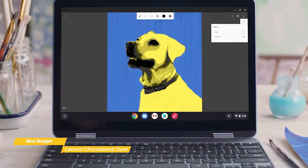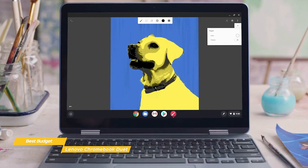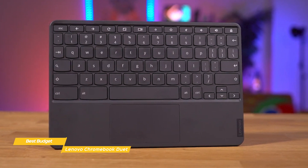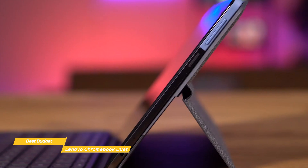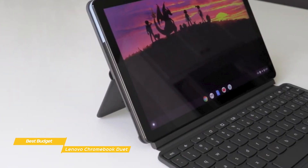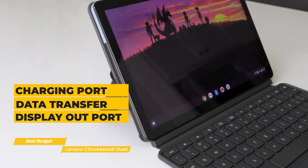The Duet even excels when it comes to brightness. Whether you're in a darkened lecture hall or outside in bright sunlight, the Duet's 400 nits of brightness will work in any environment. Spacing on the keyboard has been condensed, but not to the point of making it difficult to use, and you get accustomed to the layout pretty quickly. There's a single USB Type-C port that you'll use for your headphone and mic jack with the included dongle, and it also acts as your charging port, data transfer port, and display out port.